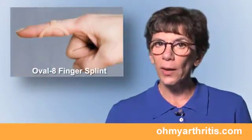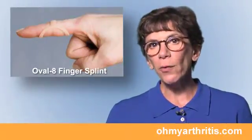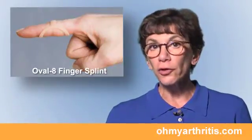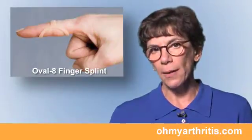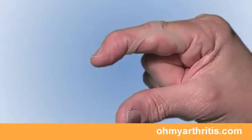Once the swelling has gone down and the finger can be pushed straight, you can be fit with a less cumbersome splint to use through the rest of the treatment time. An oval 8 finger splint is a great splinting option — it holds the PIP joint straight but allows the DIP to bend.